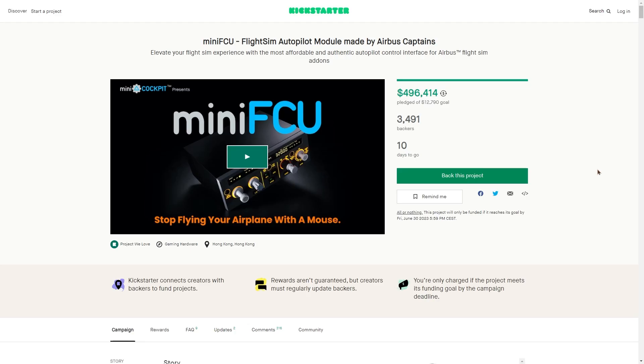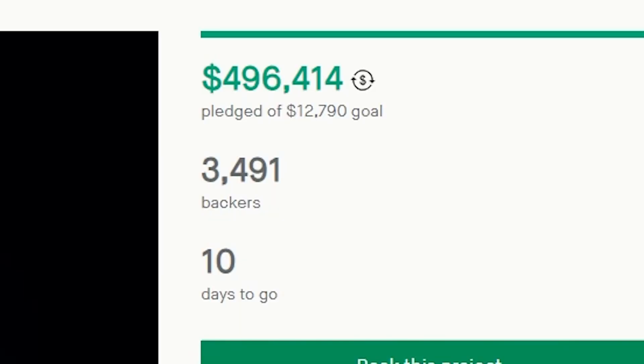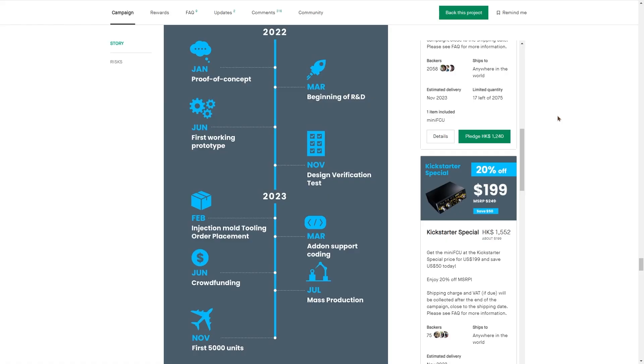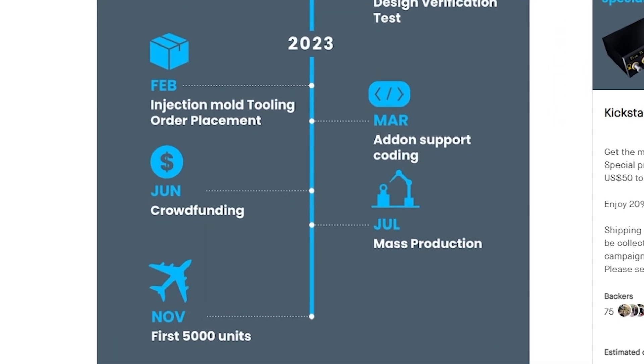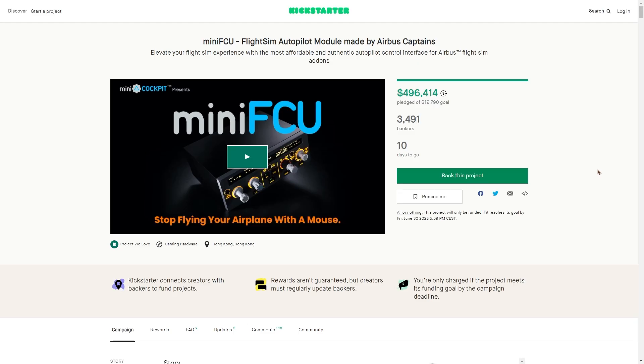Now that we took a look at their website, let's take a look at their Kickstarter campaign. This project is going very well so far — they've raised almost half a million dollars, and by the time you're watching this video it's probably already well past that, with over 3,400 people backing the project. A really cool illustration on their Kickstarter shows their plan: by November they plan to have 5,000 units available. Right now we're coming towards the end of the crowdfunding stage, after which mass production will begin, and then shortly after that people can expect their units to start arriving. There's a whole lot more interesting information on the Kickstarter campaign, and I highly suggest you read it, especially if you're interested in buying this product.